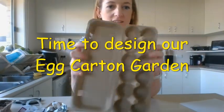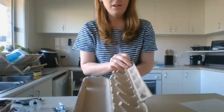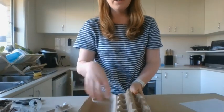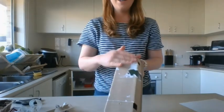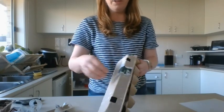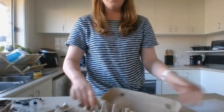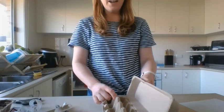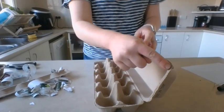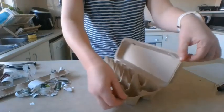The first thing we need to do is get our egg carton organized to the shape we want. I cut off the front flap tab there. You could cut off the lid if you didn't want it, but I'm actually going to keep my lid. I didn't like the design on the label so I started peeling it off, but it's really tricky to get off, so I might put my own label on top. I want this lid to sit up like this, so I'm going to attach some string from the top to the bottom on each side.